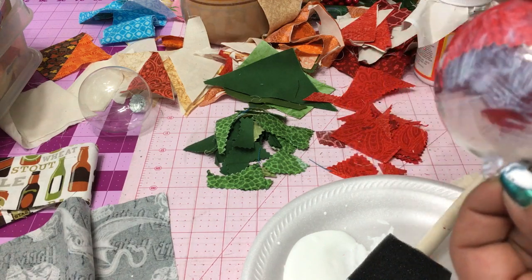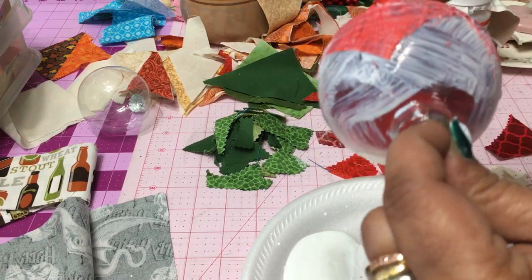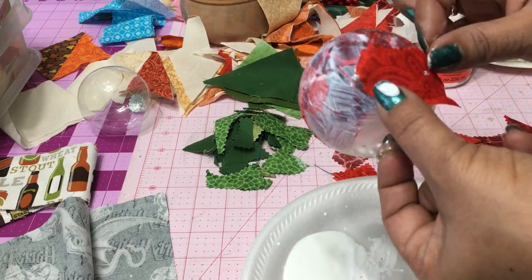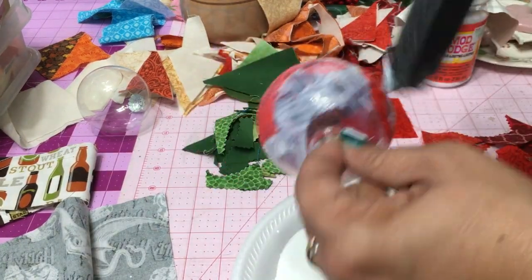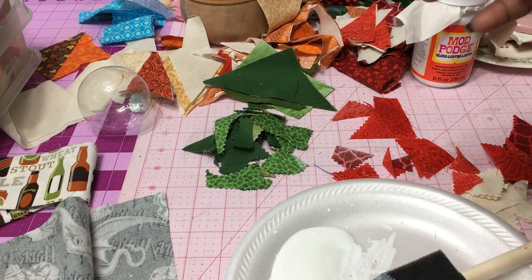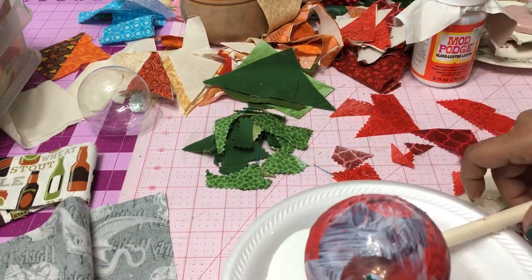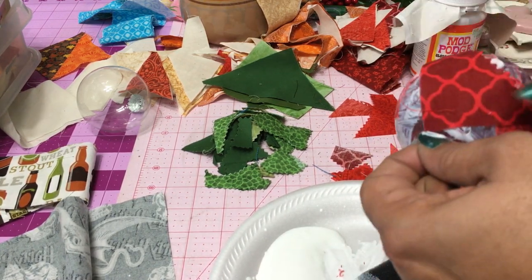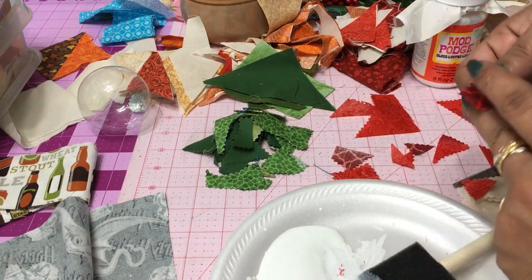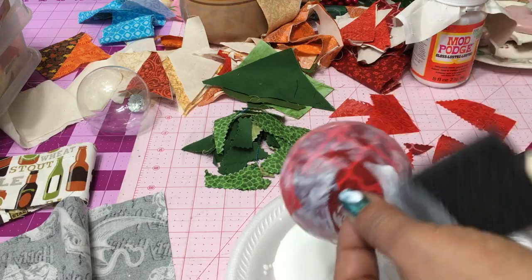I'm just gluing little bits and pieces of fabric all the way around. For this particular one, I did red around the majority of it and then green towards the top, so it looks kind of like a giant berry or apple or a fruit or something like that. And the other one, I put in a touch of white in there to give it more of the patchwork look. So again, it's just a matter of sticking this and playing with the fabric of your choice.